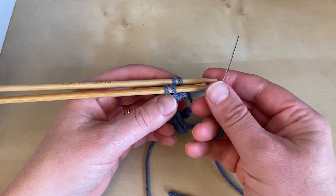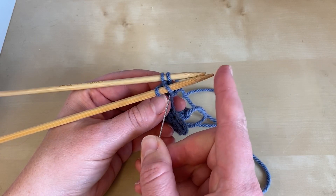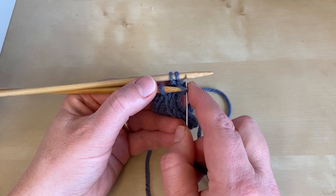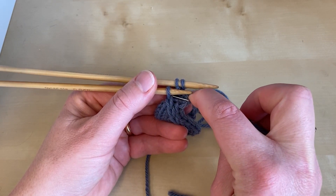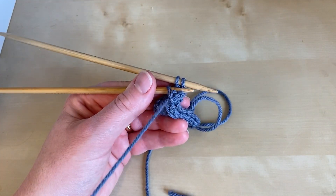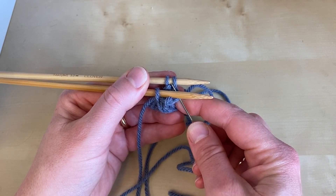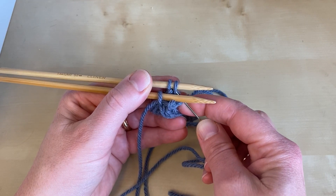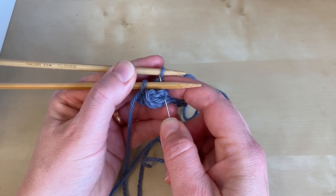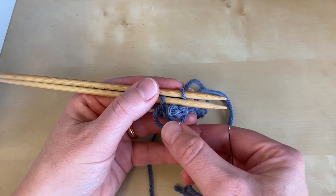Repeat the pattern once more. Go through the first stitch on the front needle knitwise and slip it off, then through the next stitch on the front needle purlwise and leave it on. On the rear needle, go through the first stitch purlwise and slip it off, then through the next stitch knitwise and leave it on. You're just grafting the two sets of stitches together.